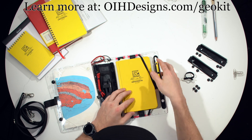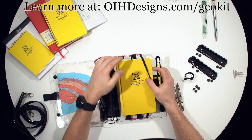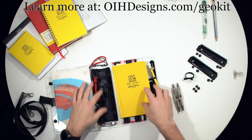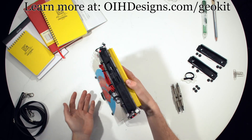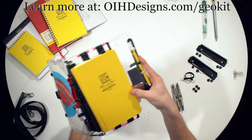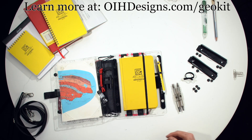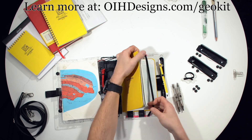Moving on to the notebook. The notebook is held in with a pair of elastic straps. These elastic straps have a non-slip silicone coating on them, which keeps your notebook from falling out. You can see it's fairly resistant to moving. We also offer a third small strap that keeps your notebook closed.